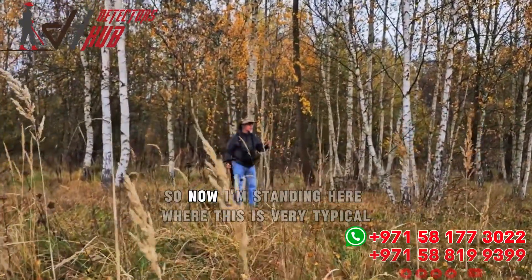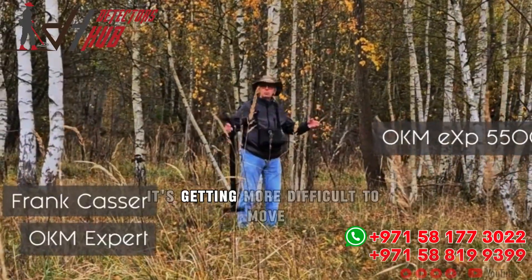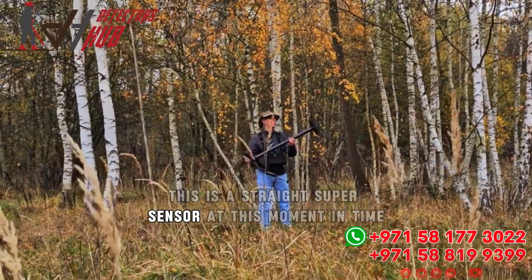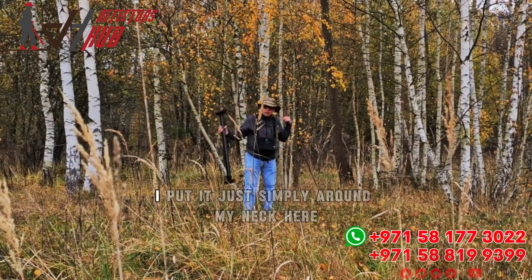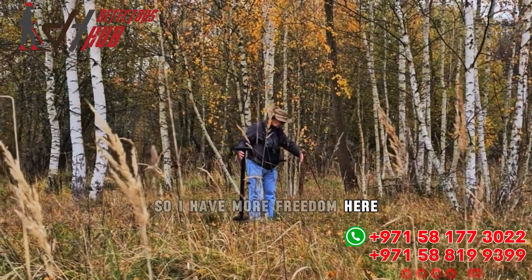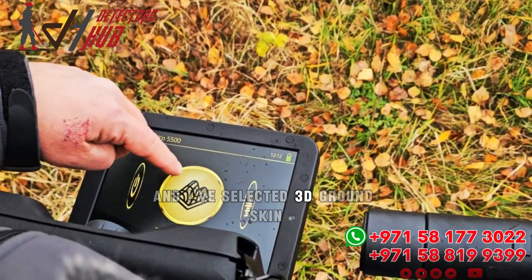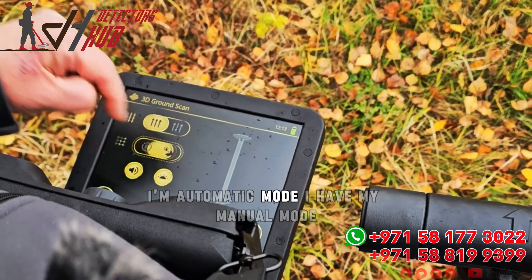I'm standing here where it's getting more difficult to move. I have all of the extra antennas removed — this is the straight super sensor. In order to relieve myself from the cables, I put it simply around my neck for more freedom, so nothing gets caught up in the trees, grass, and weeds. I've selected 3D ground scan.